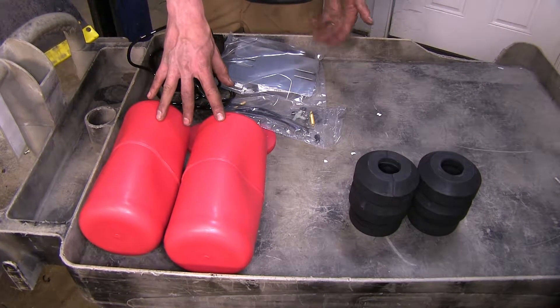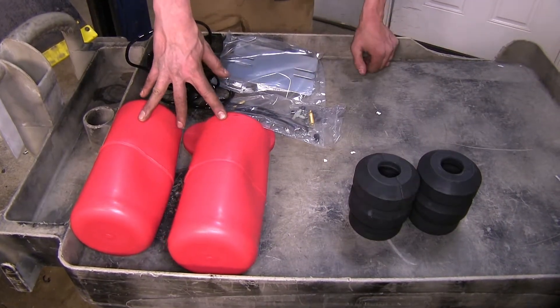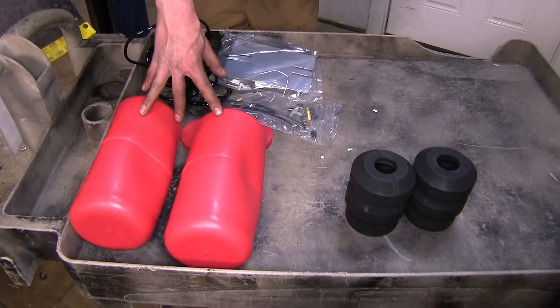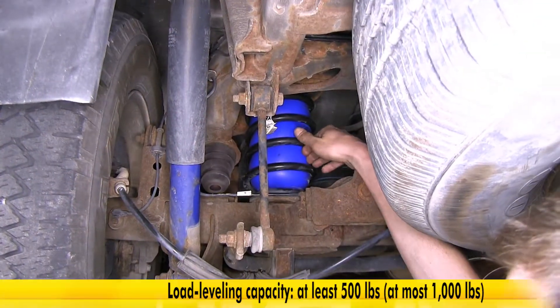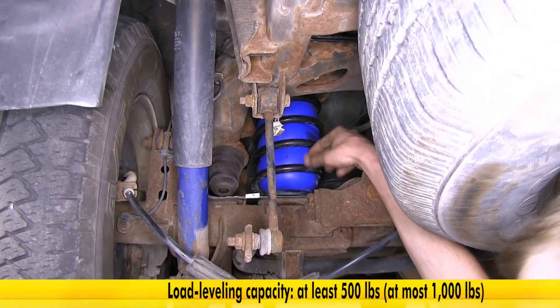These won't give you an extra 1,000 pounds, just like our Timbrons won't give you an extra 6,000 pounds — they help with that level ride height. Our Firestone Coil-Rites will support anywhere between 500 and 1,000 pounds, depending on the application.